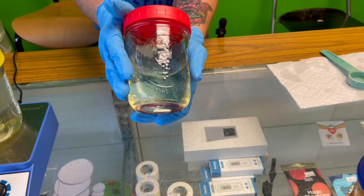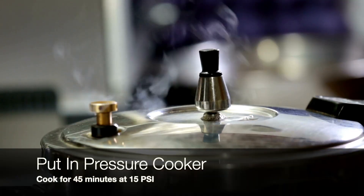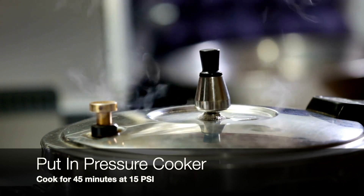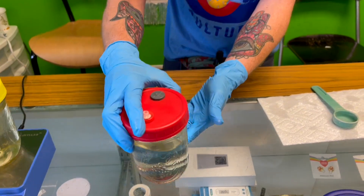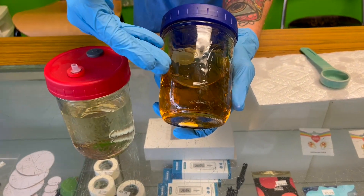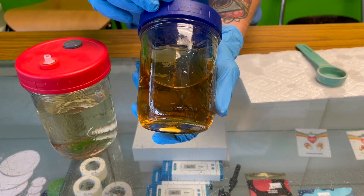When all of your pre-mix is dissolved, now we're going to take this jar and put it into a pressure cooker. We're going to cook it for 45 minutes at 15 psi — that's very important. The color is actually going to switch; it's going to turn into a caramelized brown color. That's how you know your sugars have actually broken down so your mycelium can eat them faster.